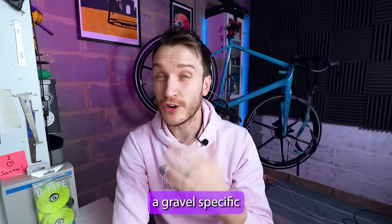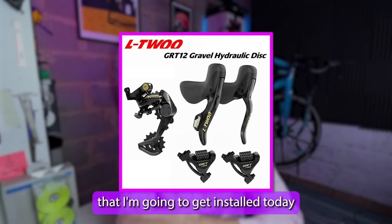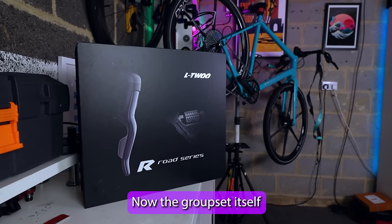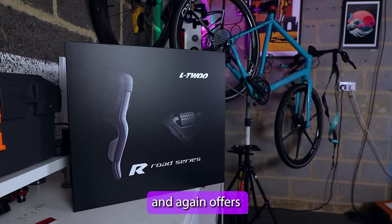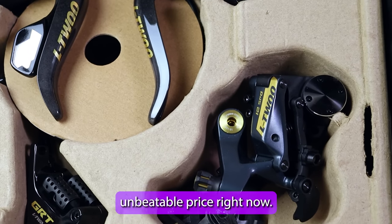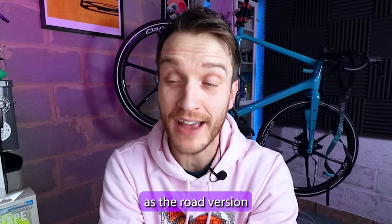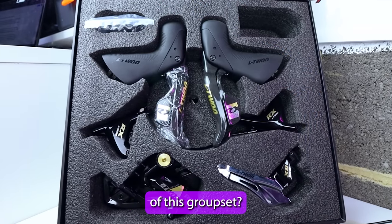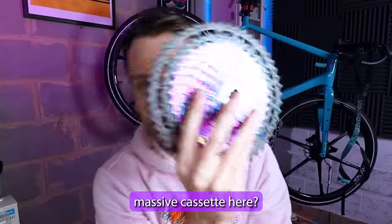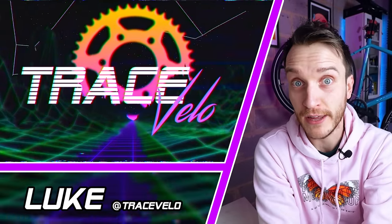L2 also released a gravel-specific 1x12 version of this groupset that I'm going to get installed today on this bike. The groupset itself looks fantastic and again offers fully hydraulic disc braking alongside some nice gravel features for an almost unbeatable price. Will it have the same issues as the road version, and how will it perform on some gravel tracks with this frankly massive cassette? My name as always is Luke — welcome to Trace Velo.